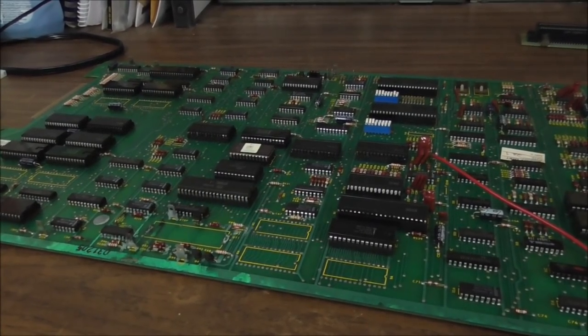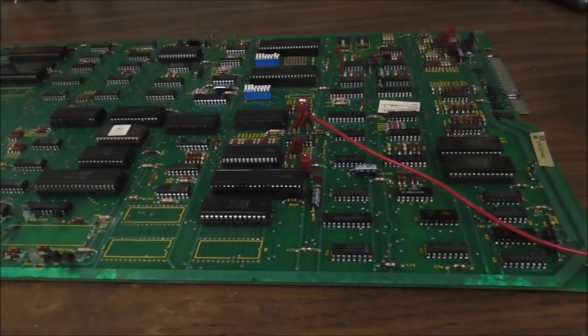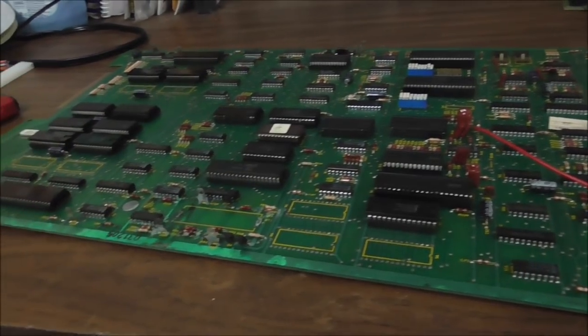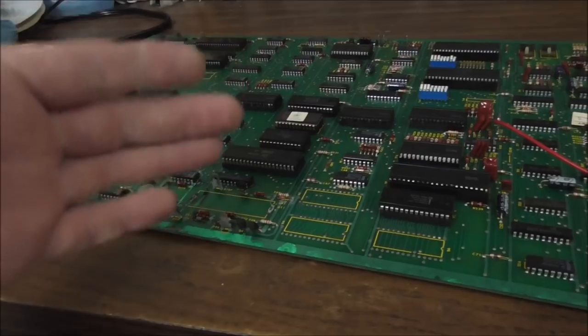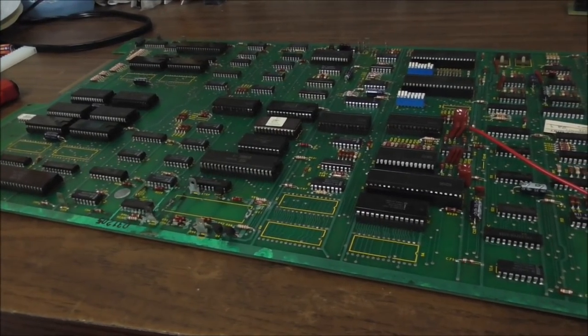Ladies and gentlemen, this is Joe's Classic Video Games back with another cool arcade repair video for you today. You're not going to believe what we are working on. I've been wanting to work on one of these again for a while now, just to try my skills out. This is Atari's Pole Position.